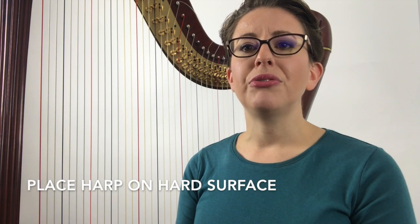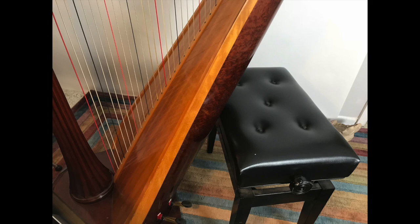Place your harp on a hard or semi-hard surface. If you have a fluffy rug or carpet, be careful that the harp doesn't want to tip one way or the other. I have had experience with some lever harps being a little top heavy and wanting to fall over if not placed on a hard surface. If you have it on a carpet and are still concerned, place the bench or stool behind your harp to keep it stabilized while you are not playing it.